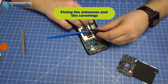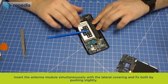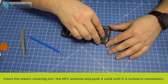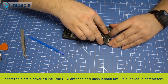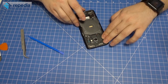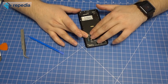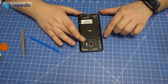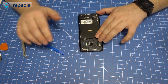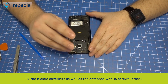Fixing the antennas and the coverings. Insert the antenna module simultaneously with the lateral covering and push both slightly. Insert the plastic covering including the NFC antenna and push it solid until it is locked in completely. Fix the plastic coverings as well as the antennas with 15 screws.